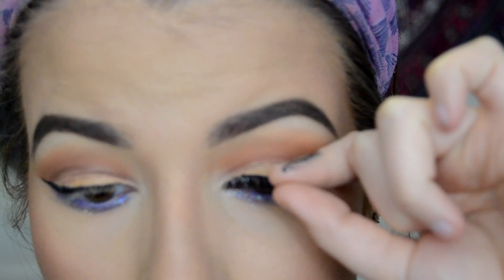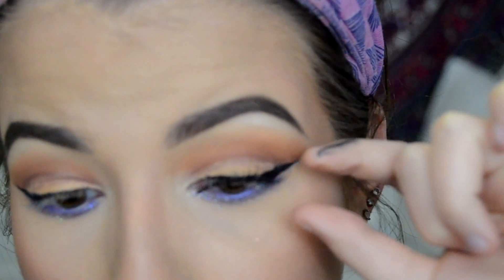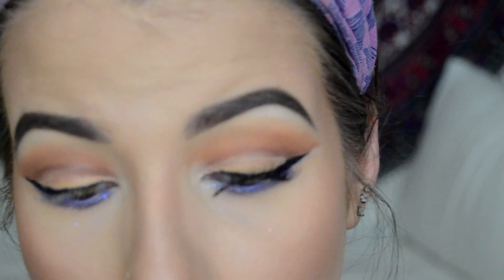Then I'm grabbing my Ardell Demi Wispy eyelashes and putting them on my lids, and then I'm blending those eyelashes in with my Roller Lash mascara.